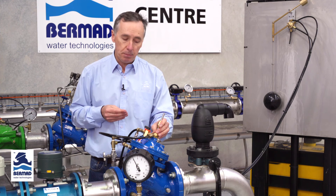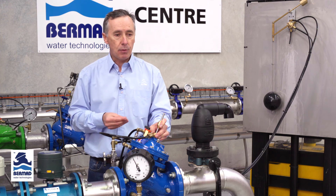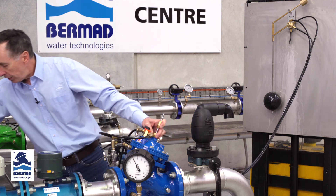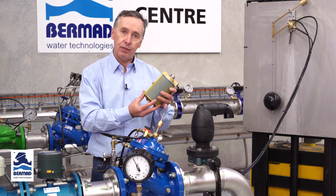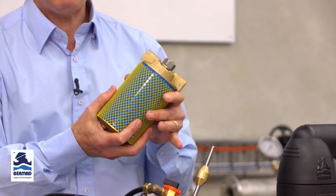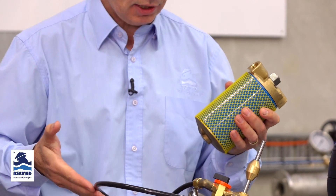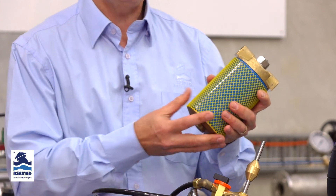If the valve is in a remote location using bore water, treated effluent, or poor-quality water, you may want to fit a Bermad LC filter instead of the traditional filter. While unusual, if you want to extend maintenance intervals and improve reliability in very dirty water quality conditions, the Bermad LC filter is an ideal option to replace the standard filter.